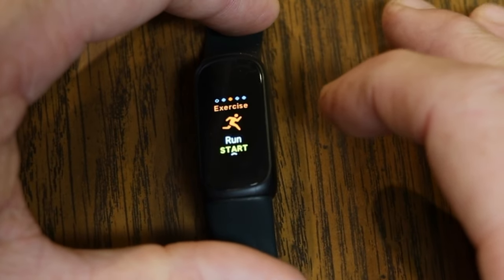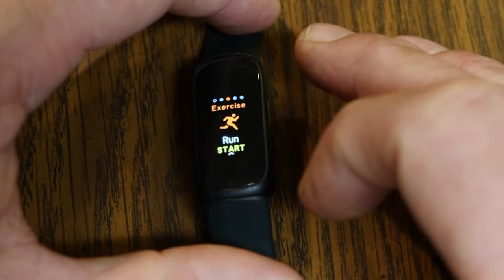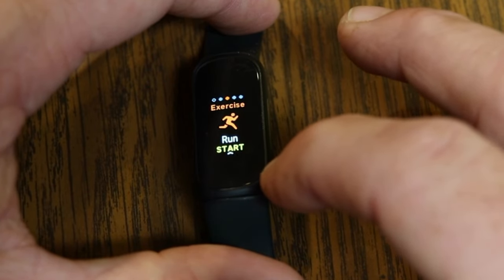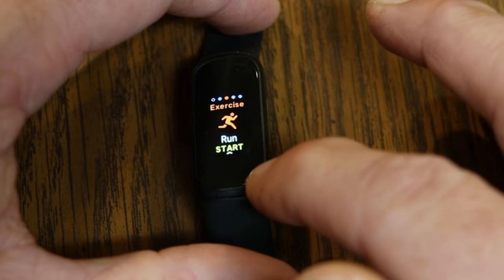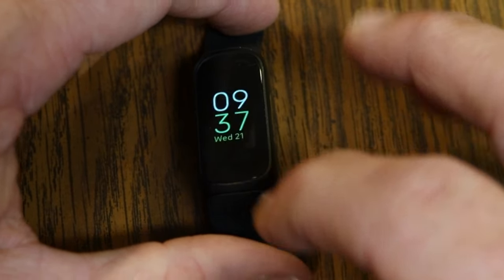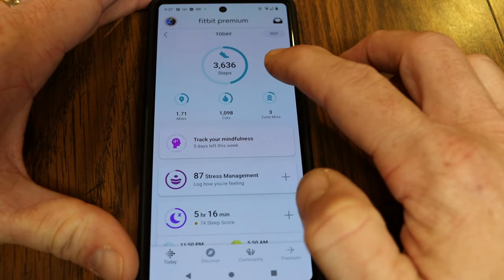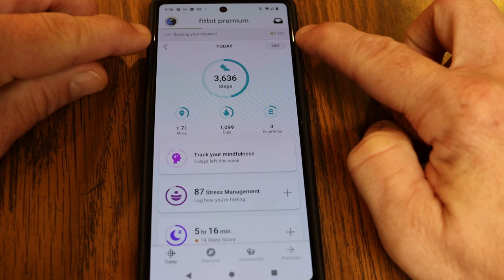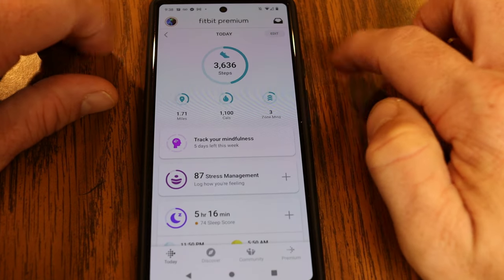Something very important: if you want to log all the information from that workout, you need to make sure you sync with your phone or device to save it. Otherwise it's only saved on the Inspire 3, and if you need to reset it, that exercise won't be saved. To sync, just open the Fitbit app, go to the dashboard, and swipe down — you'll see 'Release to refresh,' which syncs the Inspire 3 to your phone and saves all recent workout data.